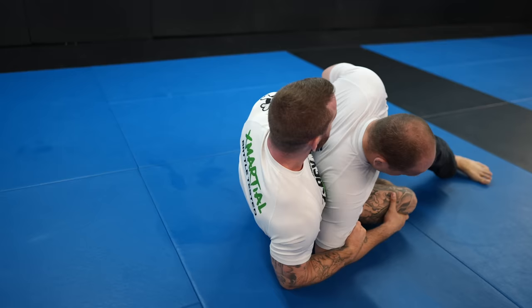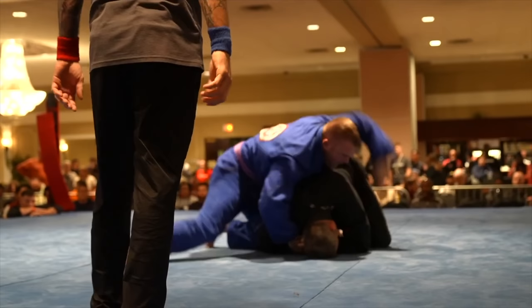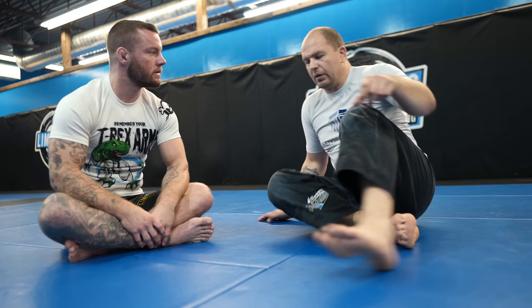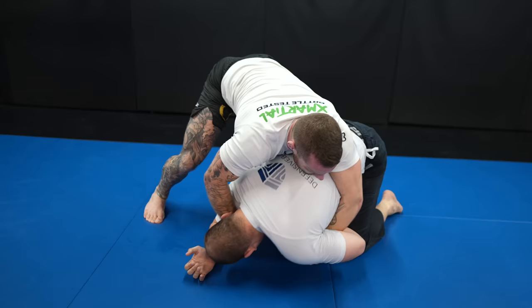Preet tries a really cool reversal where he hugs my wrist and rolls through, but I'm able to time it and take his back as he does. I recently learned you can do this using the wrist by watching my friend Zhangi, who pulled this off during a super fight at ASG. Before, I only thought you could do this by hugging the tricep, but the wrist makes more sense because not many people give you the elbow — they're very cautious of it. So you work with what you can get, which is often just the wrist.